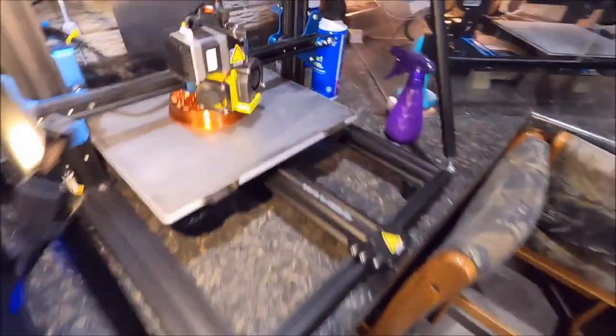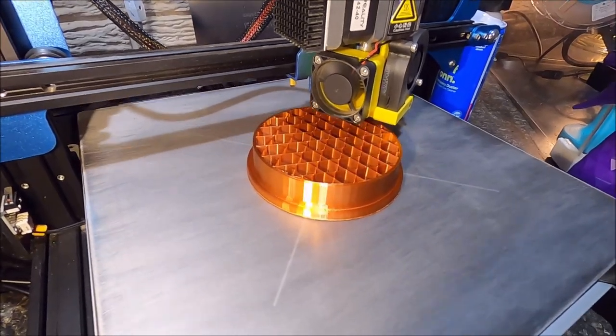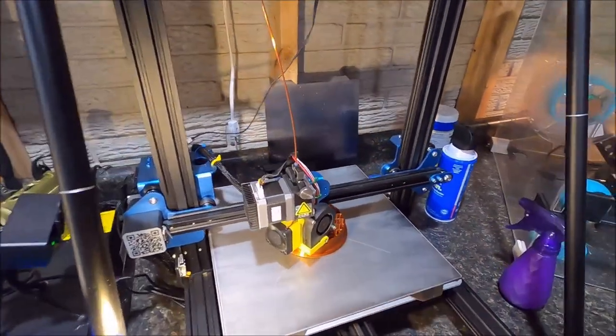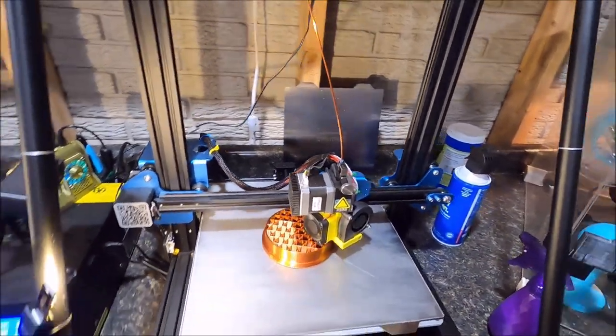Currently I have the print underway. Here's the base of it. This will be 275 millimeters tall when it's all done. This is a CR-10 printer capable of doing 300 millimeters high, so this will fit.